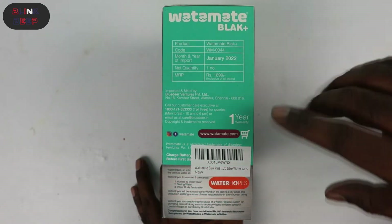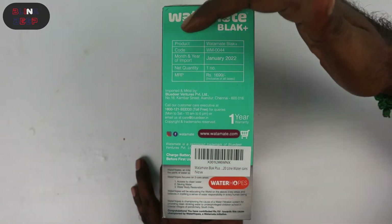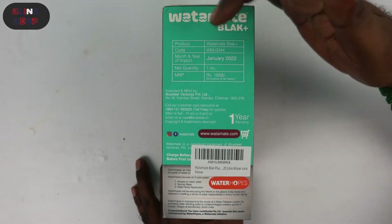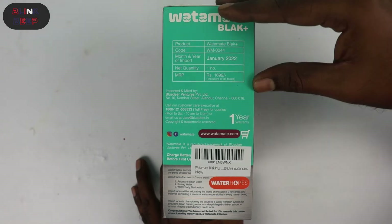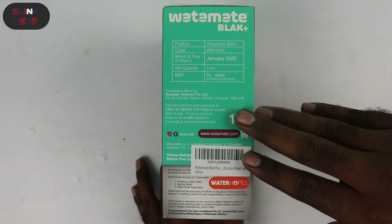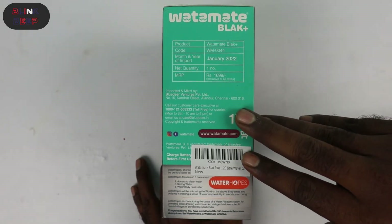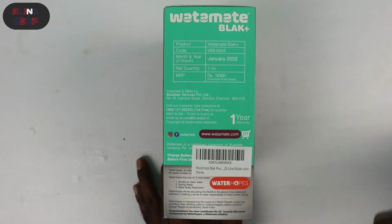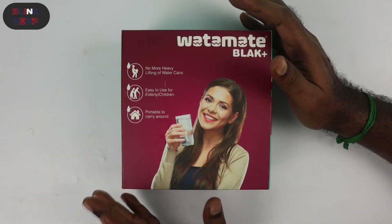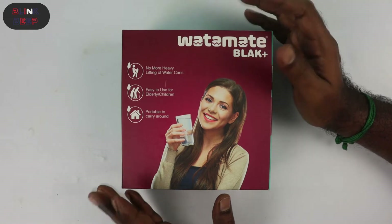At the bottom of the box we have the specifications. The product is Watermate Black Plus, code WM0044. I got this product for 990 rupees — I will post the link in the description. We also get one year warranty, which could have been a little more in my opinion. That's quite a lot of information from the box, so now it's time to unbox.